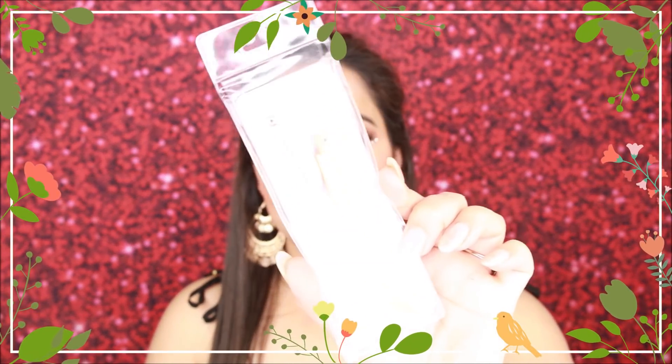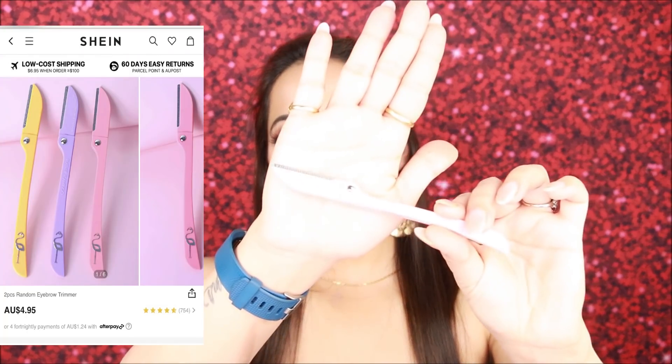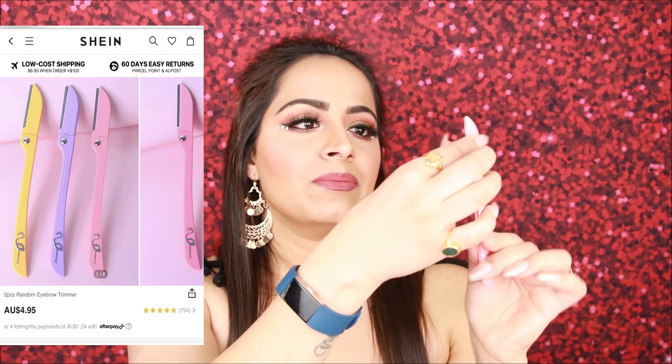Next for the face, I ordered facial razors — this is a 2-pack. Price-wise, it was not so expensive. Personally, I don't usually use facial razors — last time I ordered one from Amazon it was very flimsy and bad quality, and I returned it. But this one is not so sharp and the quality seems better. You get two razors in different colors. I'll show it on screen — let's see if it works.